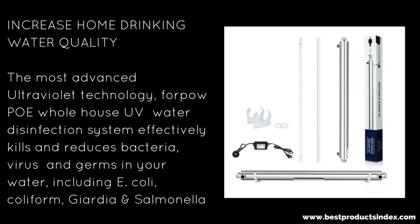Last but not least — this is probably one of the best ones and probably one of the most expensive, but well worth it. This is a whole house UV water system, and it does kill and reduce E. coli, among other things like Salmonella and coliform. It's a little bit expensive for me, but once I get the money together, I think I'm going to get this one too.